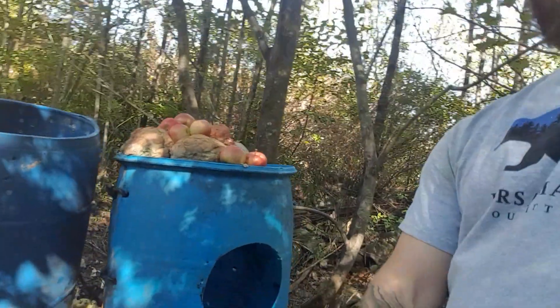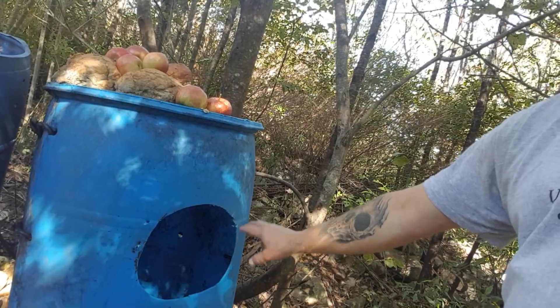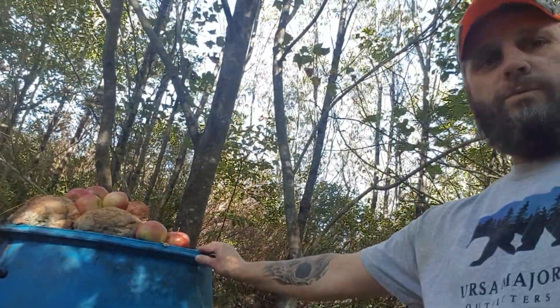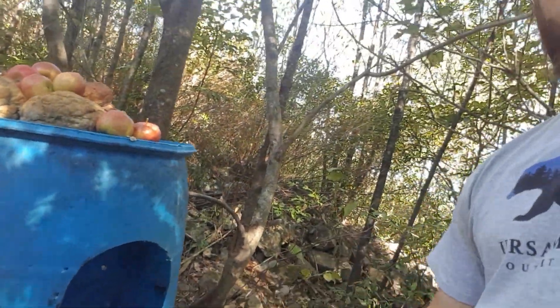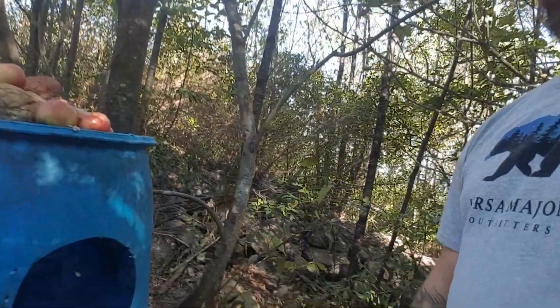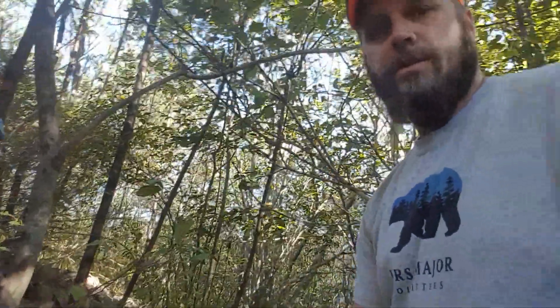What we use is a two-barrel system. We have the barrel — this is all strapped to the tree so they can't drag the barrel off into the woods somewhere where they feel safe. We cut a hole in the barrel, and our tree stands are back in that big spruce tree back there — we set it up for bow range. What the hole in the barrel does is it forces the bear to reach in, and when he turns and reaches, it opens up his vitals for a nice bow shot.